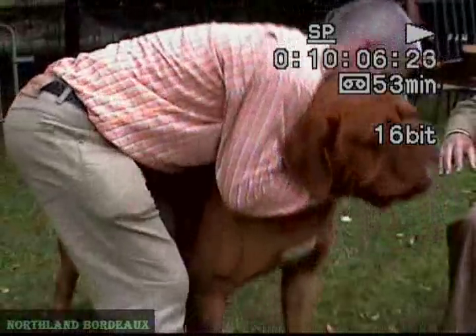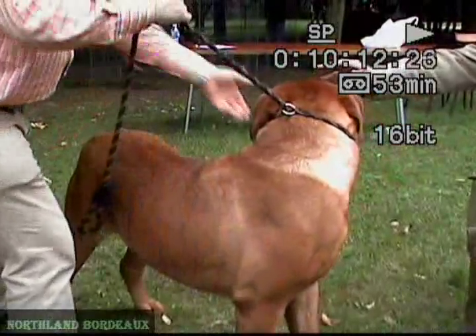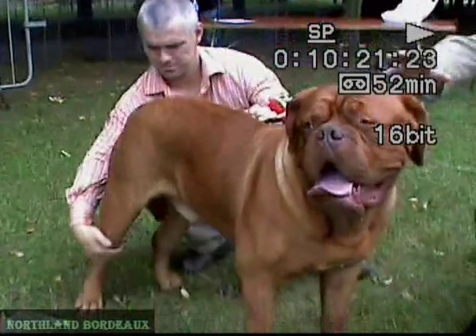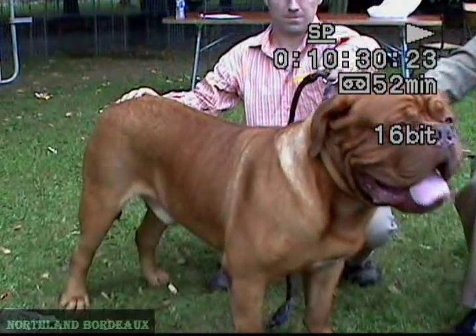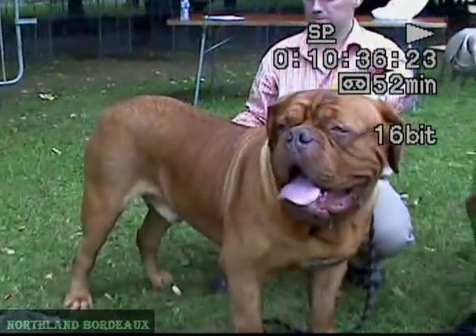I'd like to jump to the section on neck, top line, and body. Can we stand the dog and take a look at the top line? Very important. In such dogs — Molossian dogs — you can never have a back, top line, as in a set-up, for example, in a Belgian shepherd. Because the dog is generally concave. This concavity you can see in the nose and a little bit in the top line — a little bit coming down here. But it should never be saddled.